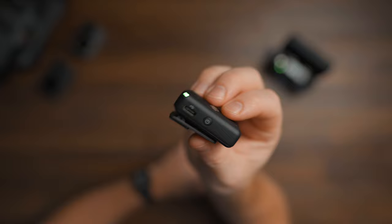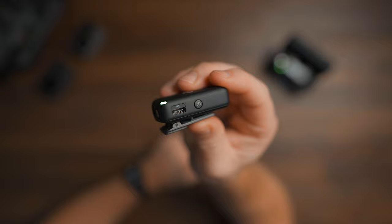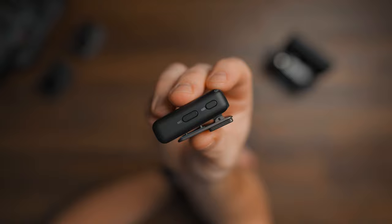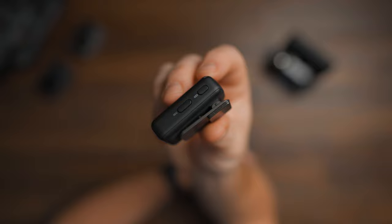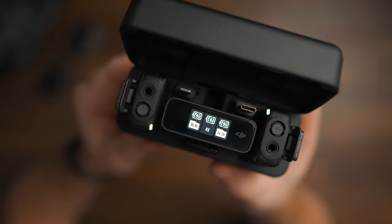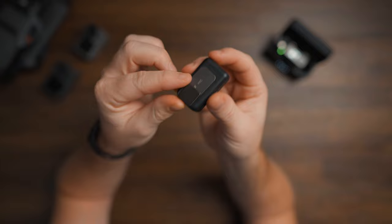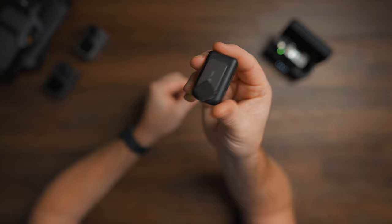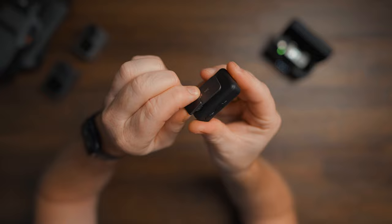There's also a power button with two functions: it works as a power button by press-holding it, and as a mute button by pressing it once. On the other side, we have two buttons — one with a microphone icon and one with a linking icon. The microphone button is what you use to record internally without connecting the receiver to a camera. The linking button is used to re-link and pair the transmitter with the receiver if you need a replacement. On the back, you have the clip and a magnet, which allows you to clip this on your shirt or belt. You can also put the magnet inside your shirt and clip the microphone on the outside, giving you more flexibility in placement.